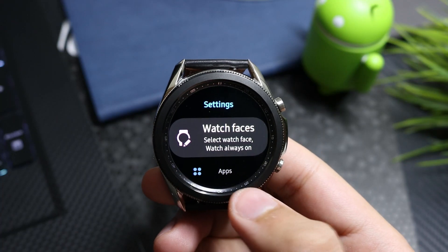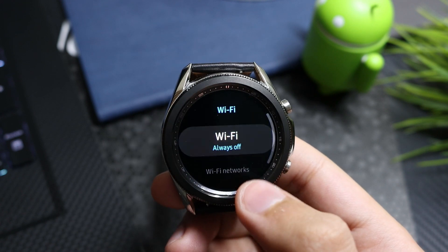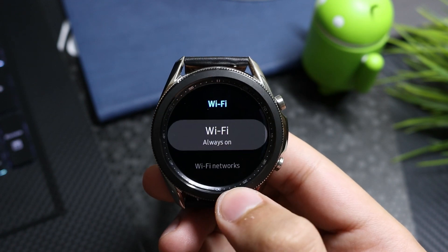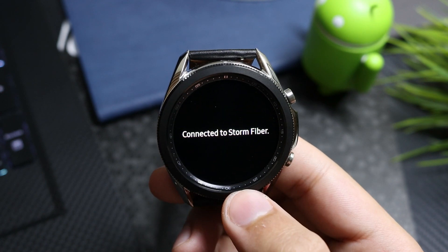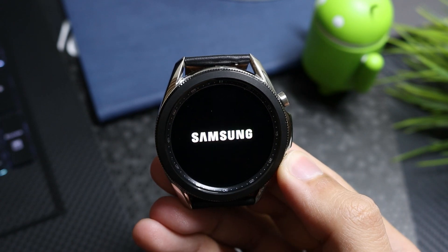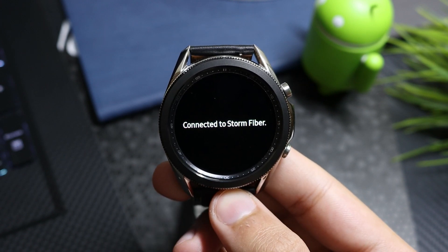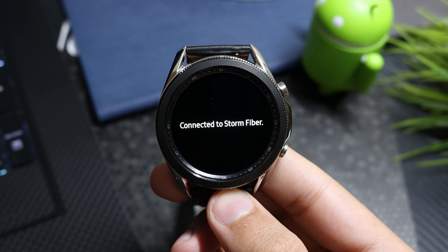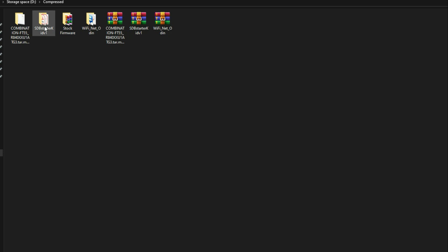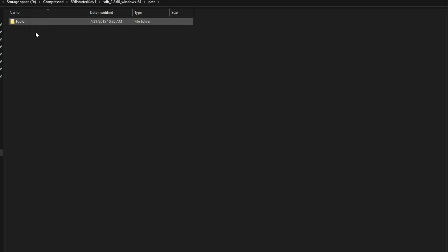After the watch has booted up, go to Connections in Settings and select Wi-Fi. Choose Always On and connect to the same Wi-Fi network your PC is connected to. Note down the IP address shown here. Now reboot the watch so you can get a successful connection in SDB tools. After rebooting, the watch will automatically reconnect to the same Wi-Fi network.